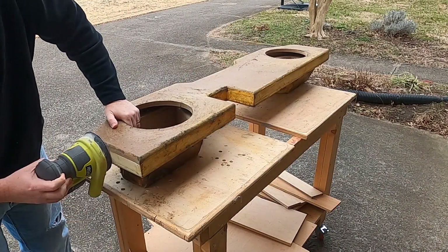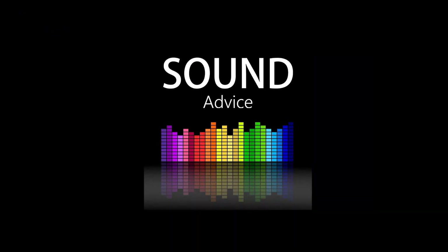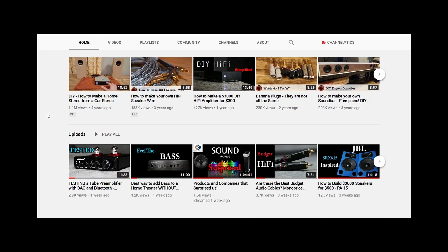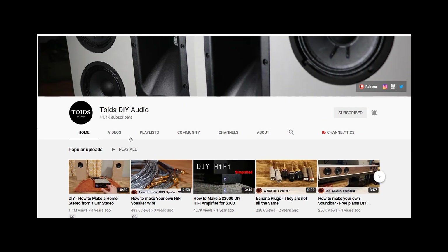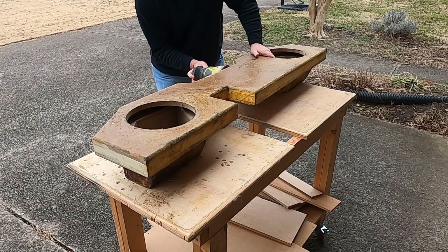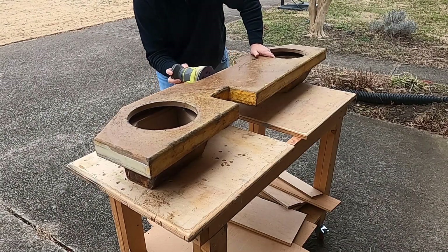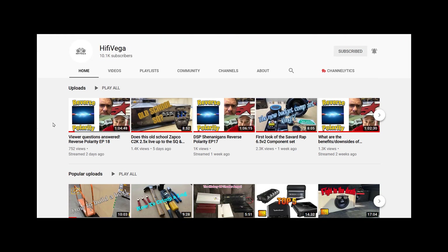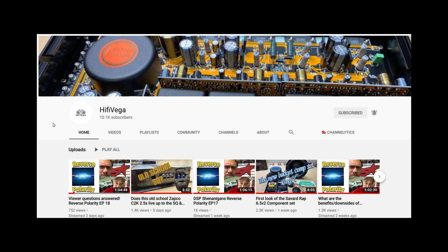While I'm working on that, let me remind you: Mondays at 7 o'clock central time, don't forget to tune in for the Sound Advice live stream and podcast that I do with High Five Vega and Toys DIY Audio. It's just three dudes hanging out with you in the chat talking about audio stuff. We rotate around our channels every Monday night, so make sure you subscribe to all of us so you don't miss that.